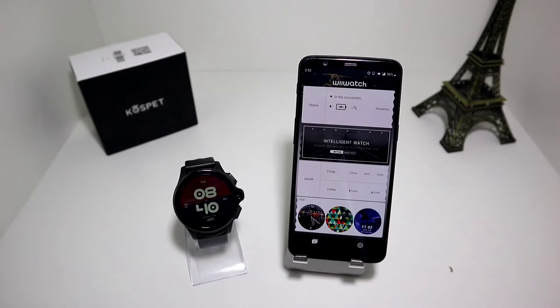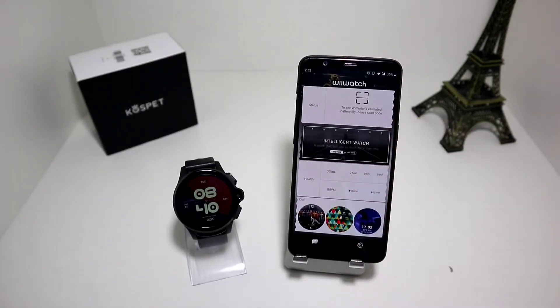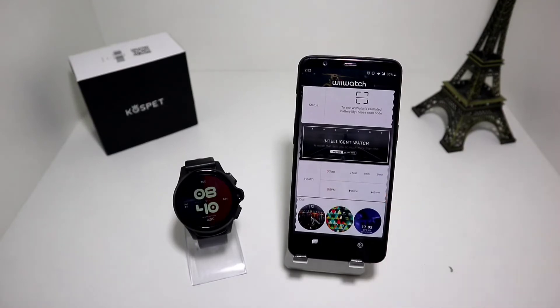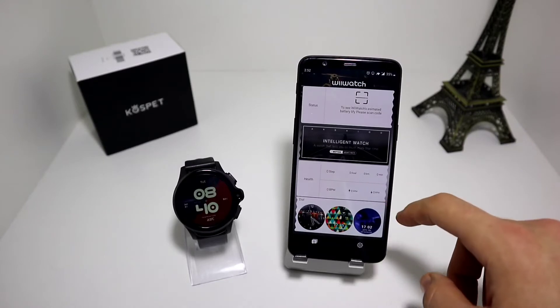Let's begin with WiiWatch. On the first page we have the status, where we can scan the QR code that is in the watch to connect it. Underneath that we have the health section - as you can see we have steps, burn calories, kilometers and minutes, and blood pressure highest and lowest.